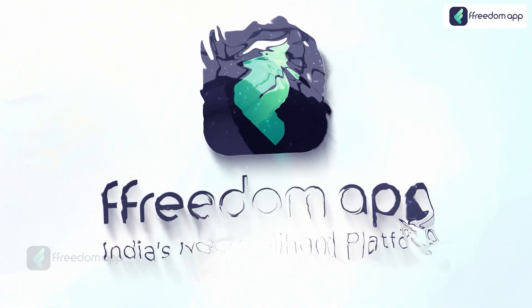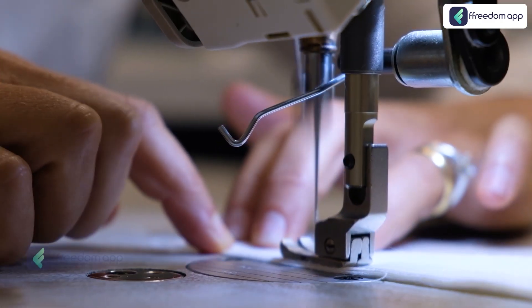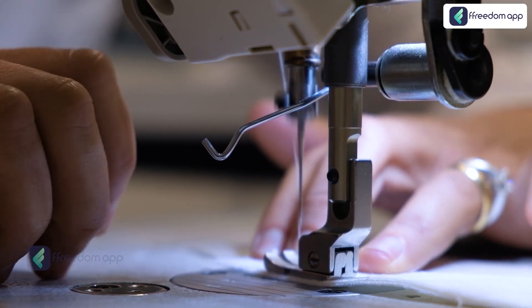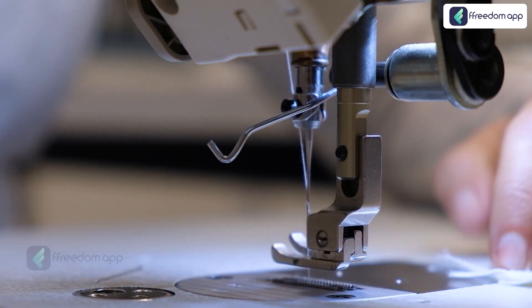This course is available exclusively on Freedom App, India's number one livelihood platform. This is the only course from where you can learn how to practically stitch a traditional langa blouse.